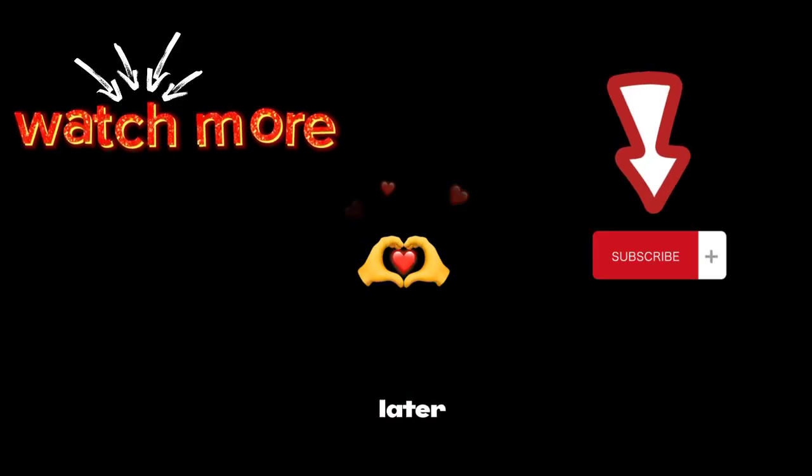My name is Arnold and that's a wrap on setting up your device. Thanks for sticking with me. If you want more tips and tricks, make sure to subscribe. Catch you later and take care.